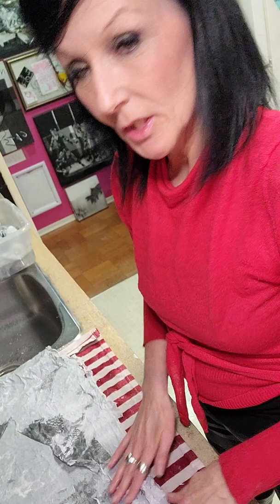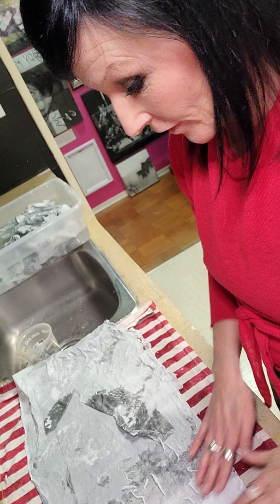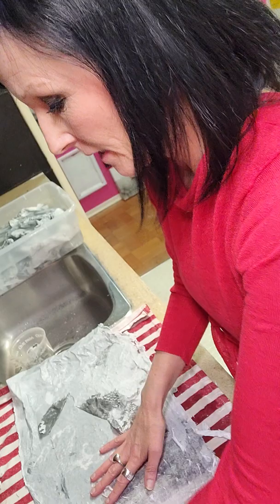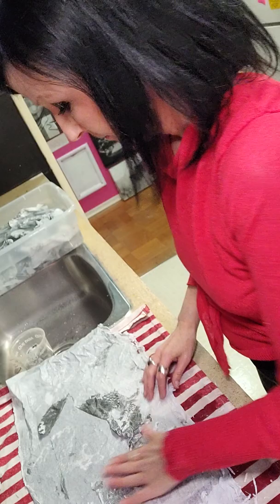So what I'm going to do is just start rolling the paper off of the transfer, and you can see it comes off quite nice and easily. The longer you leave the transfer soaking in the water, the easier the paper comes off, and you see it comes off in nice big chunks.